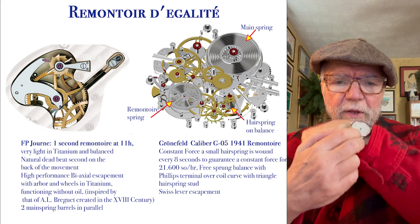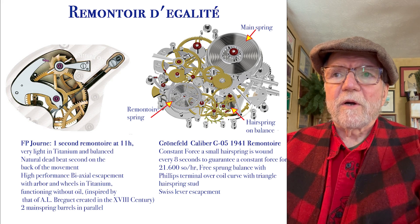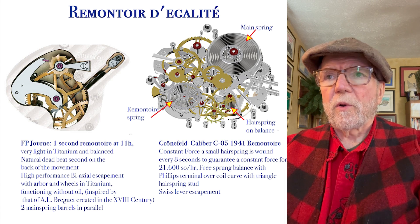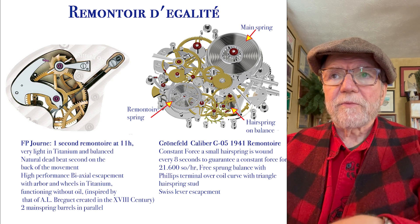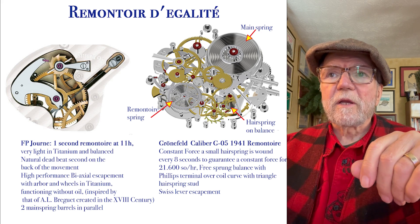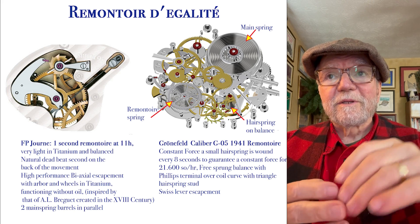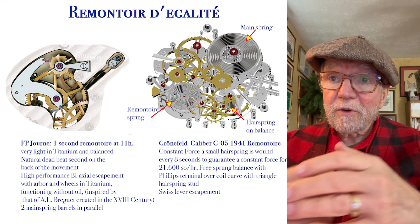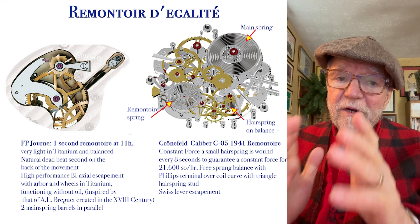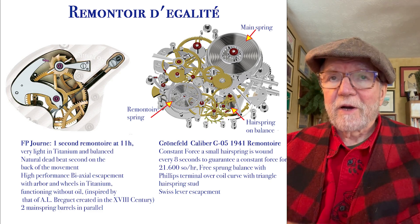On the F.P. Journe you'll see a little window with something that looks like a little buzzsaw. There's another one by Gronefeld — the 1941 Remontoire Constant Force. Same kind of thing, and it's got a slightly bigger remontoire spring. You can see it has the mainspring, a remontoire spring, and then a hairspring on the balance wheel. It's a fairly complex thing, but it works. There are very few of them and they're very expensive — figure a minimum of around $40,000 to $50,000.